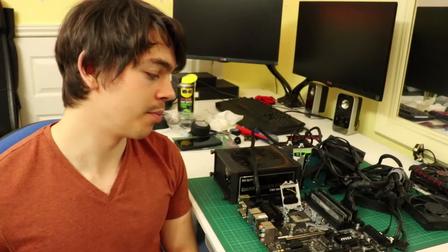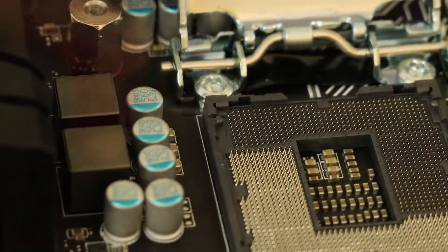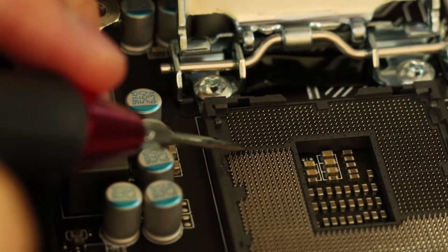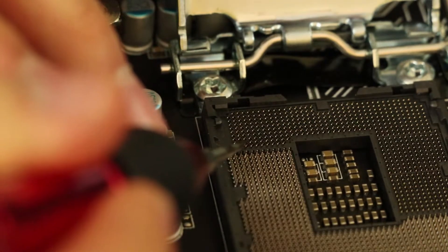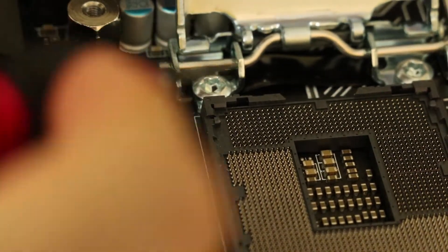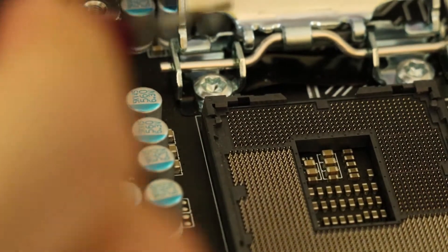Thank you very much for coming along for the ride. I should be mostly through this process by now, but I'll just be getting ready to lift that pin up. You may have noticed that the pin was bent down quite considerably — I'm surprised it was bent down that much. I found it was very difficult to get a very small flathead underneath. If you need to do this yourself, I'd recommend getting a needle or knitting pin or something like that, just to get it up a little bit to start with. It's a very difficult part because when you're trying to get underneath it, you could slip and damage other pins.